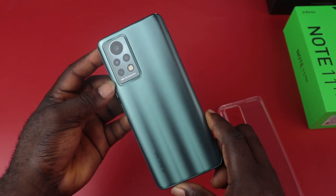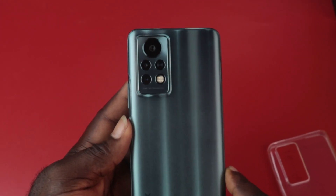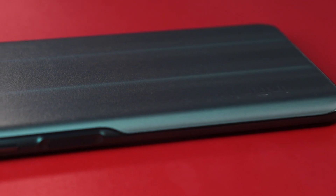This phone is priced at 140,000 Naira. It doesn't look flashy, but it has a modern and premium design, particularly the camera island. It is a real eyesore — the first thing you will notice when you pick up the new Infinix Note 11 Pro. I'm super impressed about this device, especially the design.